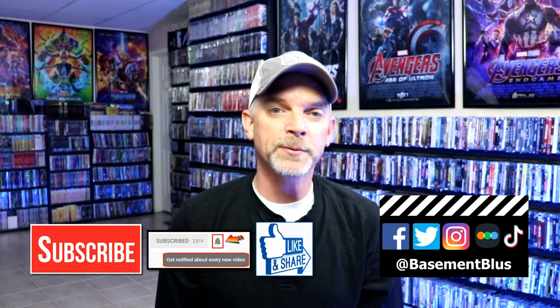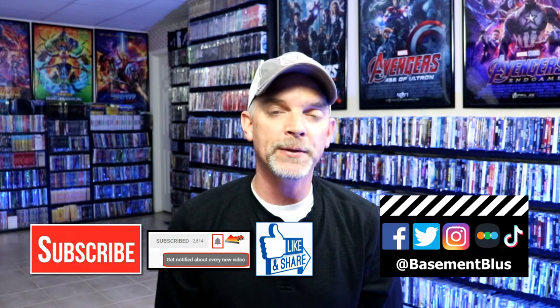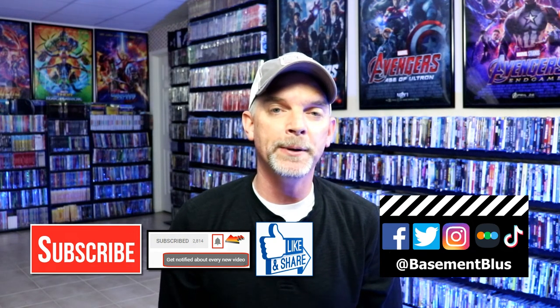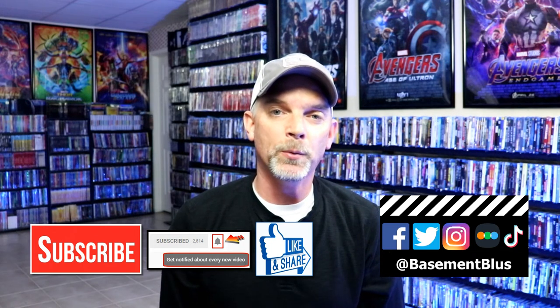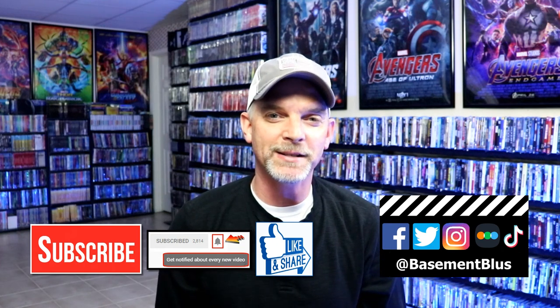I really do enjoy reading your comments. If you like what you saw here today, please give it a thumbs up and share the video. If you haven't subscribed to my channel, I'd really appreciate it if you'd subscribe. Please remember to hit that notification bell so that you can be notified every time I upload a new video. If you haven't found me on my social media accounts, I'm on Facebook, Twitter, Instagram, and TikTok. And if you'd like to find out what I've been watching, you can find me over on Letterboxd — I do have links below. Thanks again for watching and we will see you next time.